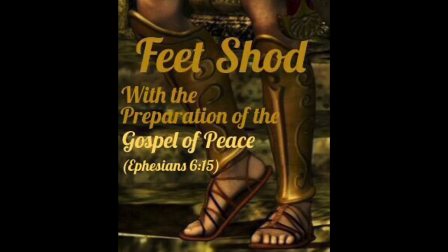Welcome everyone. Today's teaching will be on one part of our spiritual armor. We have actually been studying this, so this is our last piece of armor that we have yet to study, and it's the feet shod with the preparation of the gospel of peace. Before we begin, as usual, let's start with prayer.